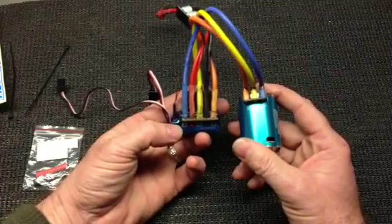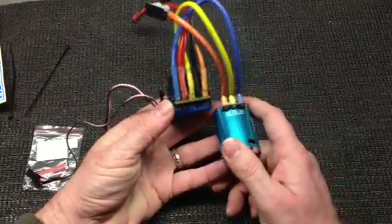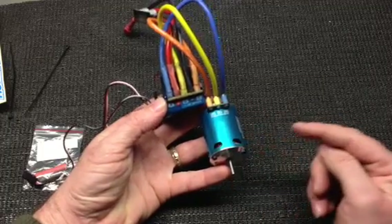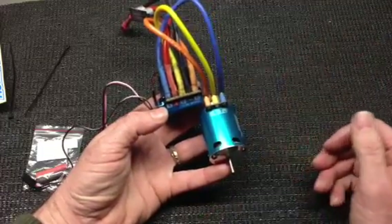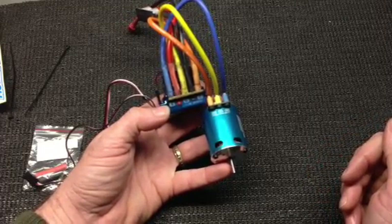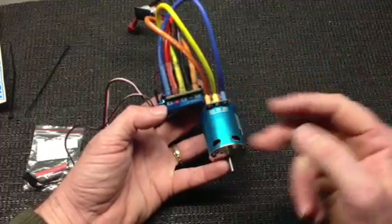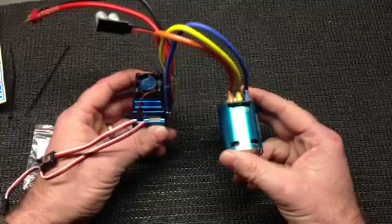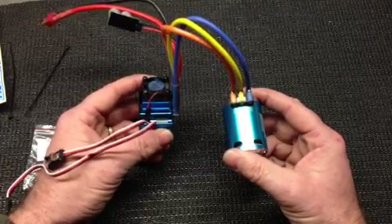If you're going to run it as a sensored motor with the sensor wire between the motor and the speed controller, you must have it in the same proper orientation. If you're not going to run the sensor wire, then you can put them in any direction — it's not going to matter. If it turns out your car goes backwards instead of forward, just take any two of the wires and reverse them. I'm going to be setting this up to run with the sensor wire to do some indoor off-road racing at a track in Barrie.